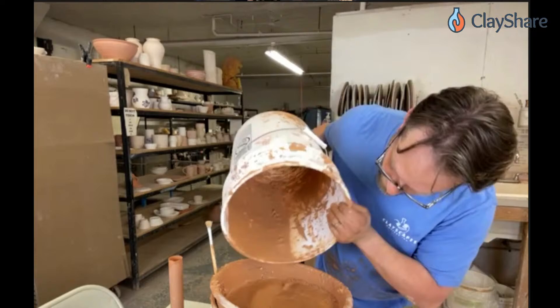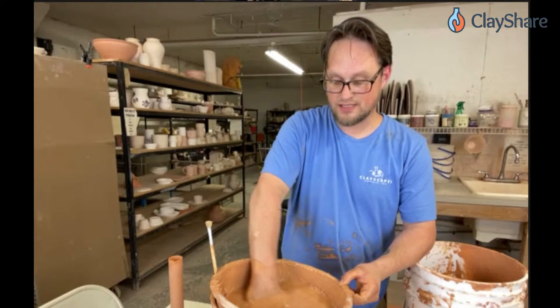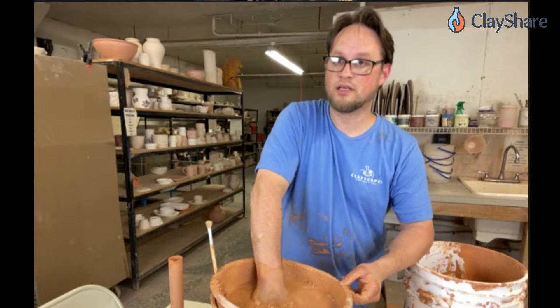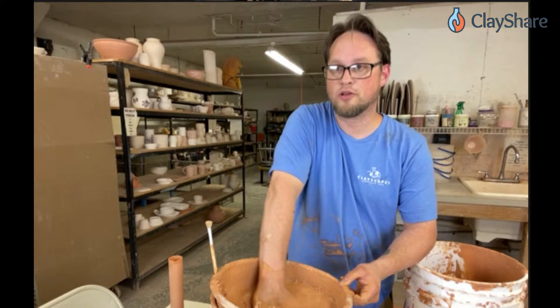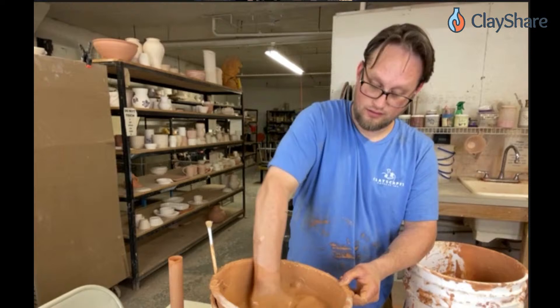About brushing glazes: the specific gravity will be different from a dipping glaze because brushing glazes are much thicker, so you'd expect a higher number. Realistically though, a brushing glaze specific gravity reading would play very little role — it would need to be so thick there may not even be a measurable reading on a standard hydrometer.